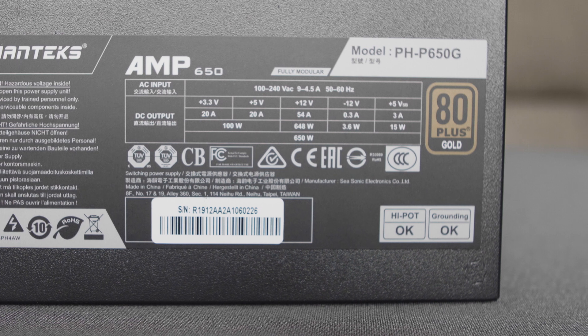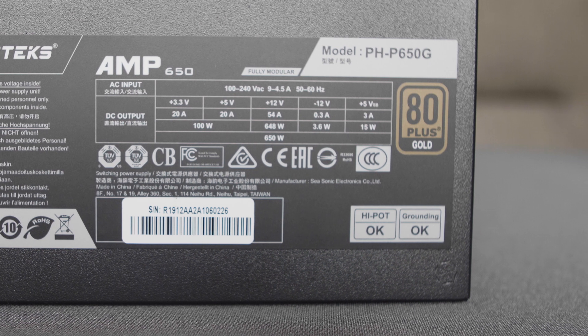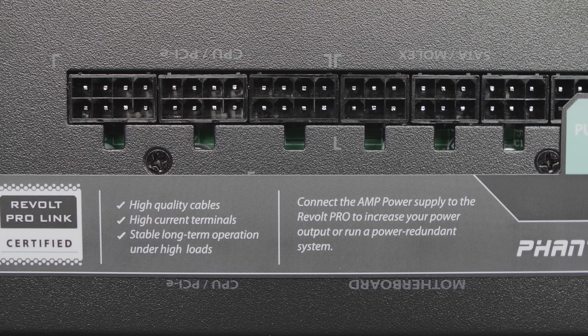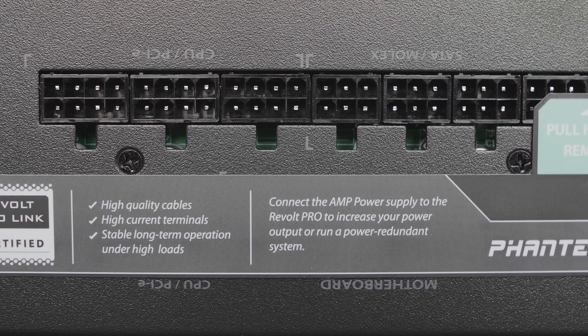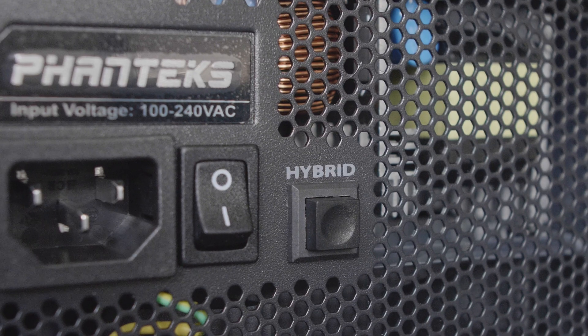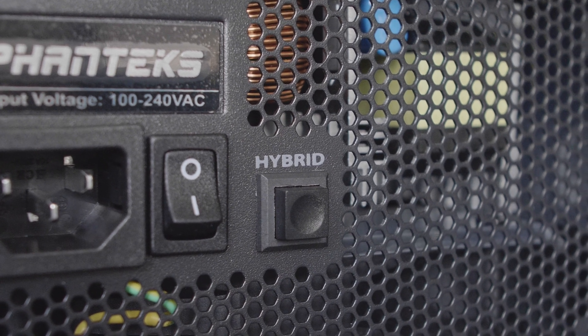I chose this PSU because of the gold-rated efficiency and the modular cable capability. A key feature is the two 8-pin power cables for both CPU and GPU power. What is truly unique about this PSU is the hybrid mode that allows you to add on a Phanteks Revolt Pro PSU to add redundancy and more power if you need it.